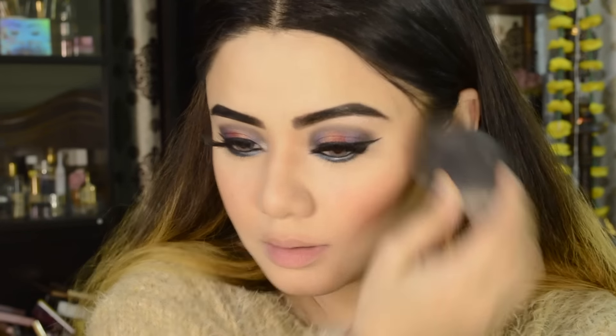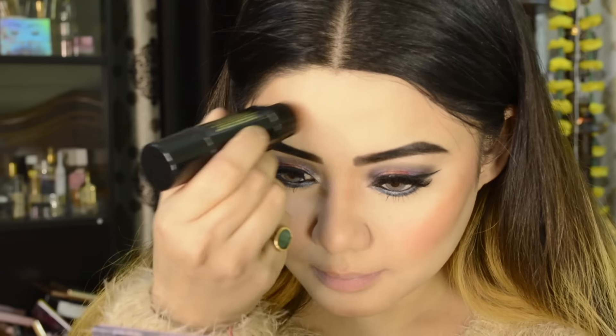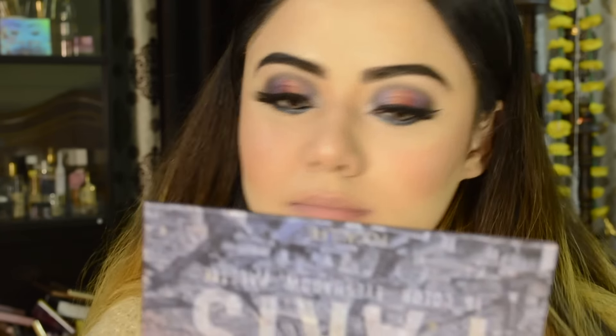I will set the makeup with the Makeup Revolution setting spray, which is my favourite. It is a matte finish, kind of airbrush effect — I highly recommend it. For the highlighter, I am using a new affordable cream-based dual highlighter that I reviewed in a previous video. It has a deep shade and a light shade — I applied both because for bridal makeup it should be a bit glowy. These cream-based highlighters blend and spread easily.